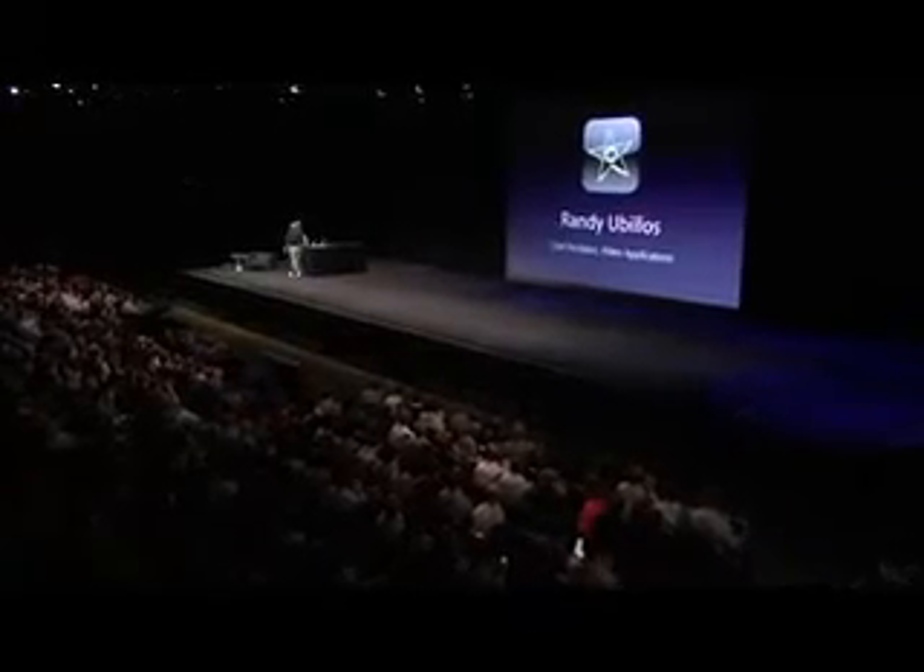Rather than tell you about this, I want to show it to you. And to show it to you, it's my great pleasure to invite Randy Ubelos. He's one of our incredible engineers — the chief architect for all our video apps. Thanks, Steve. You know, I've been working on video editing software for a long time on some pretty groundbreaking products. Fifteen years ago it was Final Cut Pro, three years ago it was the new iMovie, and this year I had the opportunity to work on iMovie for iPhone. And it's one of the most exciting things I've ever worked on.